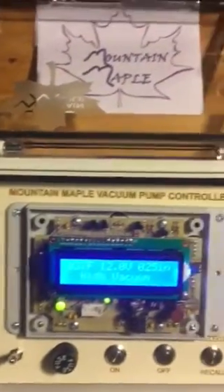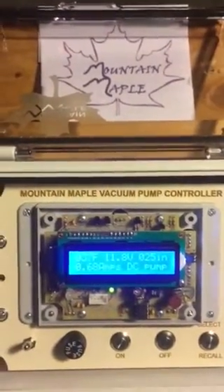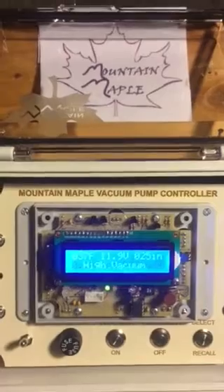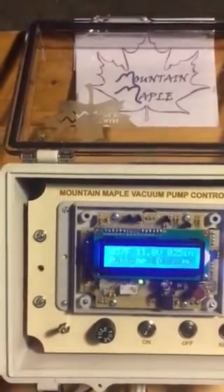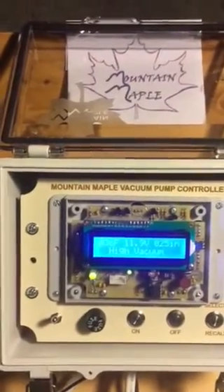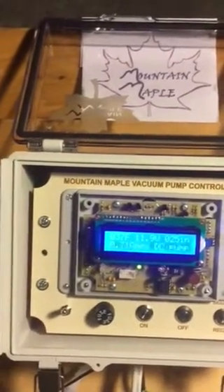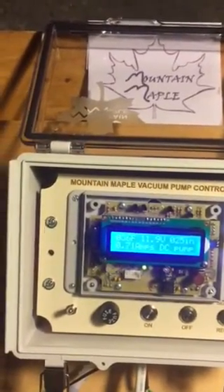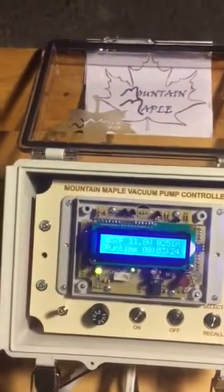With the previous generation of controllers, and with other thermostat-type controllers, the way we turn the pump off is by temperature. When the temperature goes below a certain prescribed point we turn the pump off. The problem with this is we don't know if the sap is still running or not, and if the sap isn't running we don't know how long ago it stopped running.